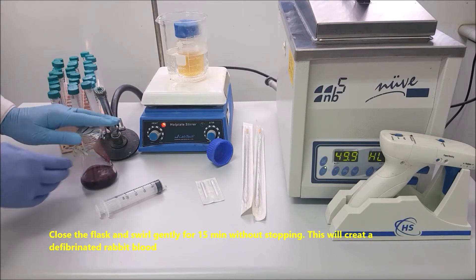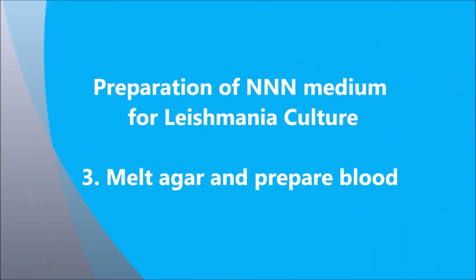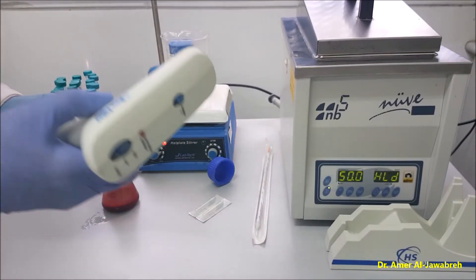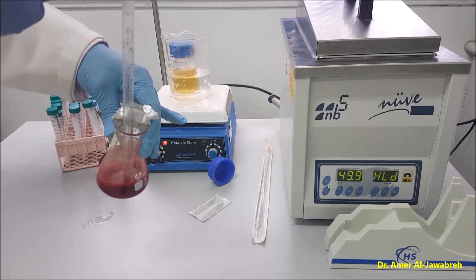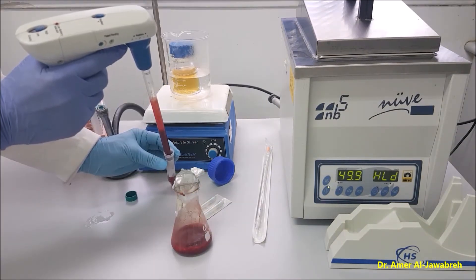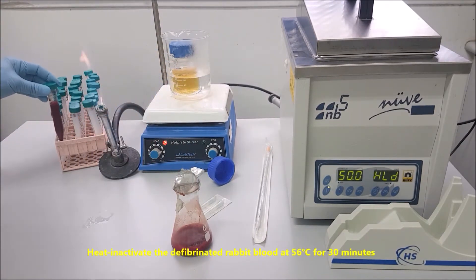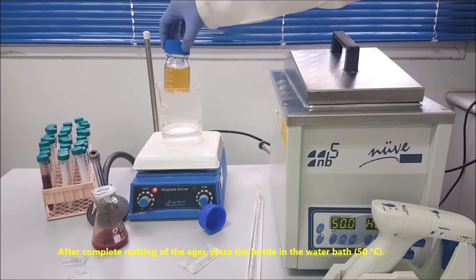Close the flask and swirl gently for 15 minutes without stopping. After 15 minutes of continuous swirling, aseptically transfer the defibrillated rabbit blood into a sterile tube. Heat-inactivate the defibrillated rabbit blood at 56 degrees centigrade for 30 minutes. After complete melting of the agar, place the bottle in the water bath at 50 degrees centigrade.